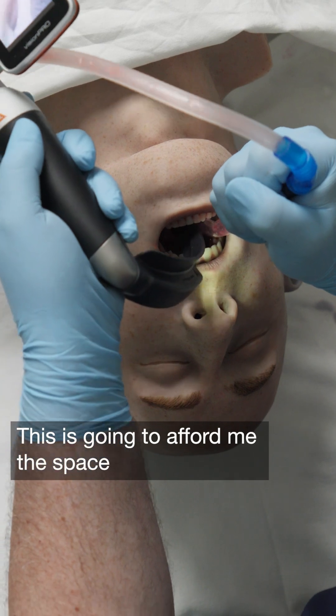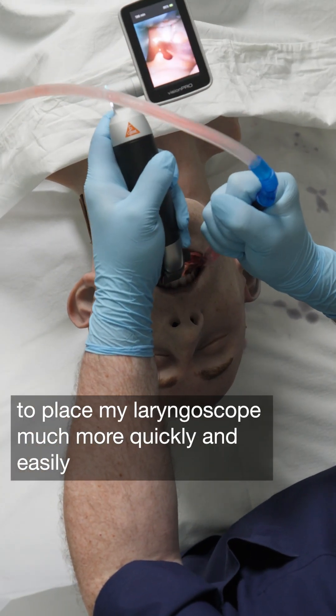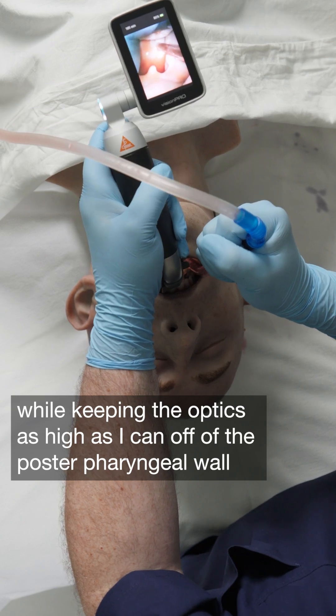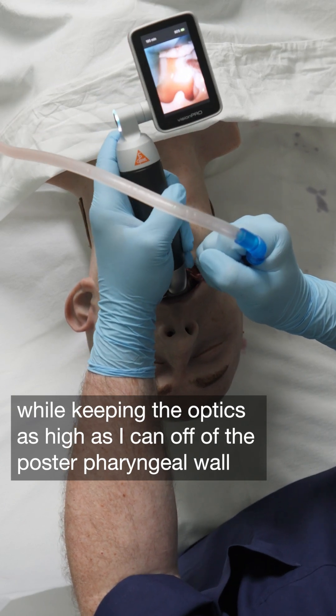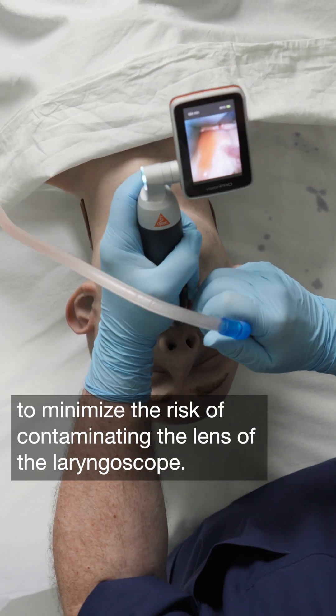This is going to afford me the space to place my laryngoscope much more quickly and easily, while keeping the optics as high as I can off of the posterior pharyngeal wall to minimize the risk of contaminating the lens of the laryngoscope.